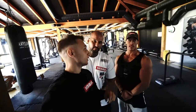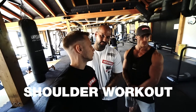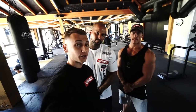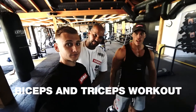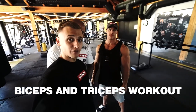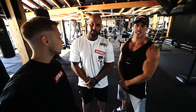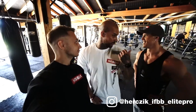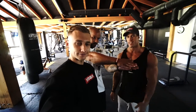Alright guys, welcome in — this is already our second video from this training day. We previously showed you the shoulder training, and right now we are getting ready for arms. We are smashing arms today — biceps and triceps. Here Patrick with his massive arms is going to show you the exercises, and Victor in the white t-shirt is the instructor. Let's do this!